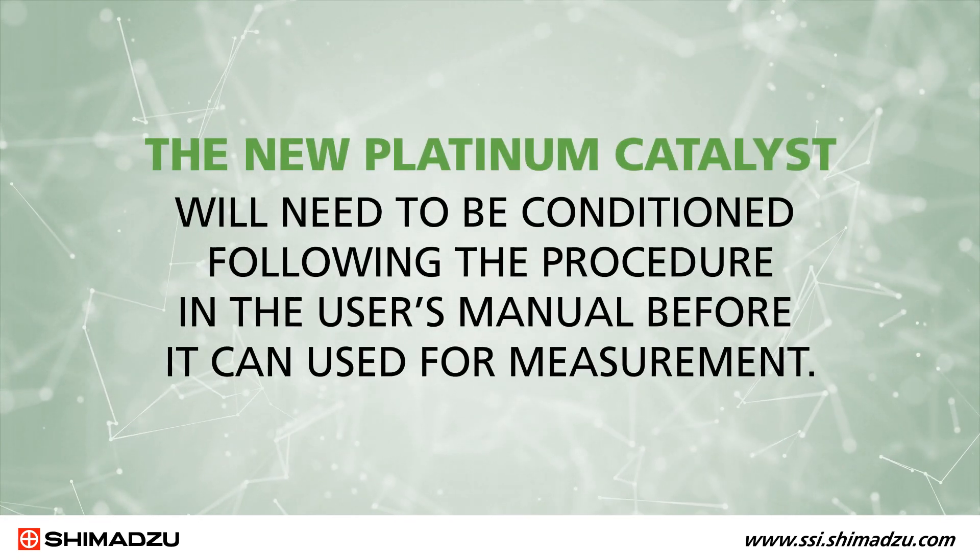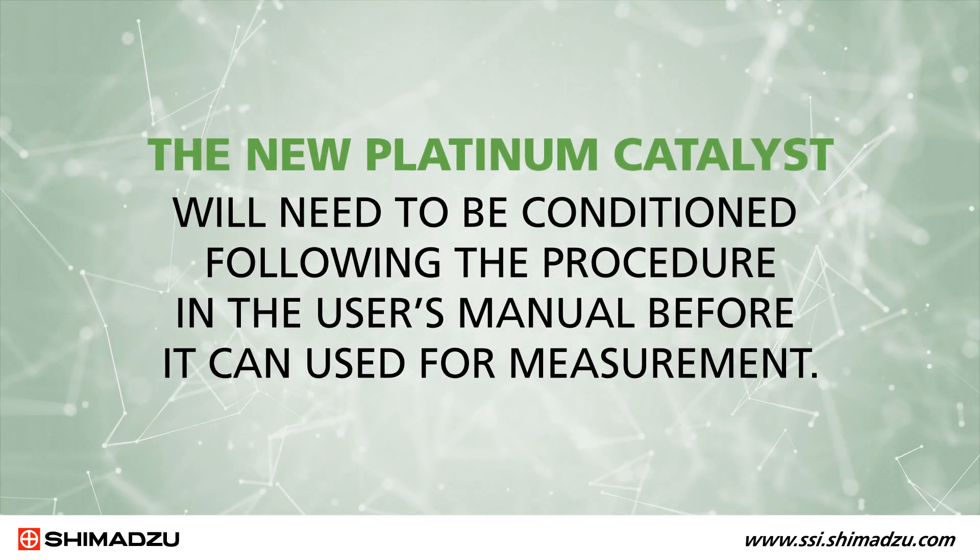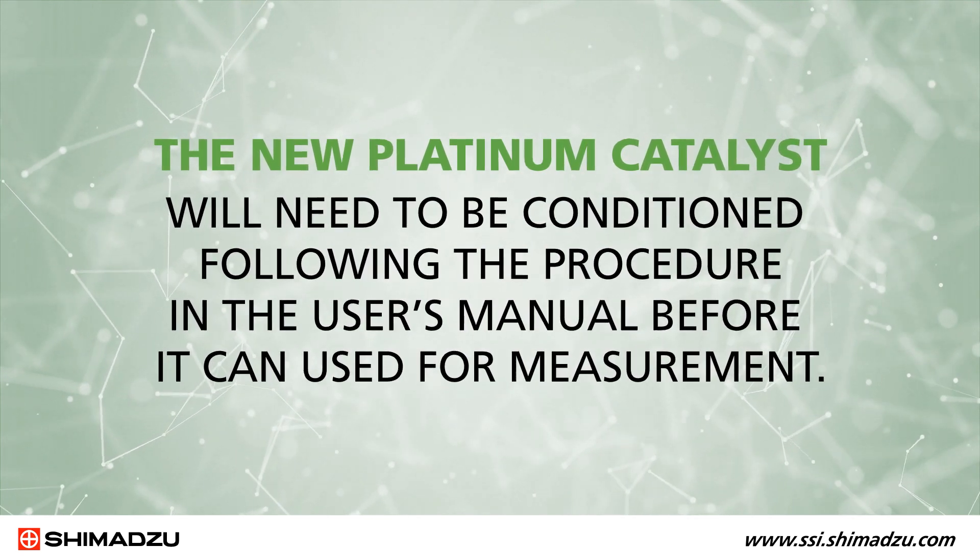Please be aware that new platinum catalyst will need to be conditioned following the procedure in the user's manual before it can be used for measurement.